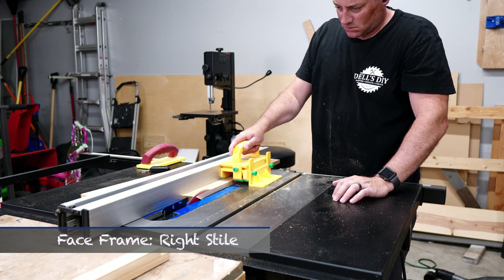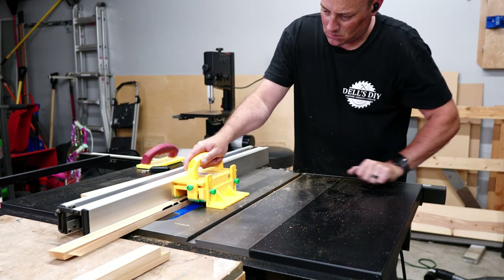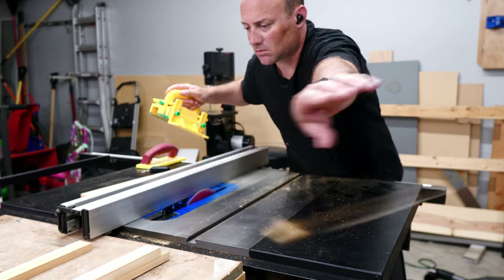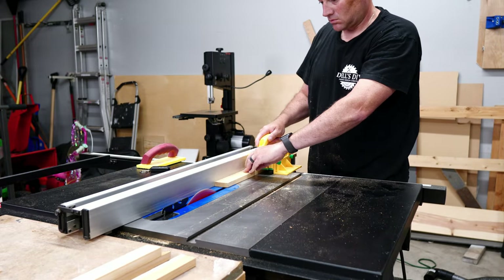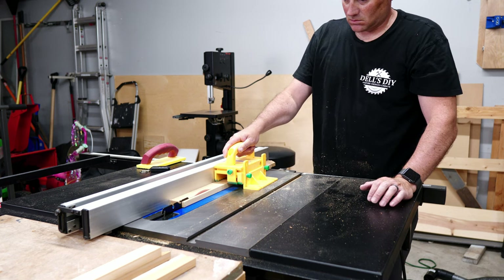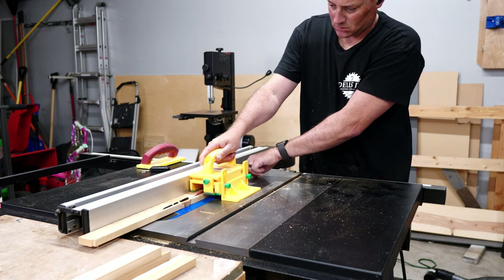With the three layers complete, we can now move on to building the face frame, and we're going to start off by working on the right stiles. I'm ripping down four pieces of wood that are going to be used for the right stiles to the proper width, and I'm not worrying about the length yet — we'll do that in the next step.